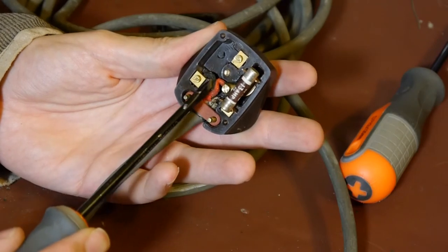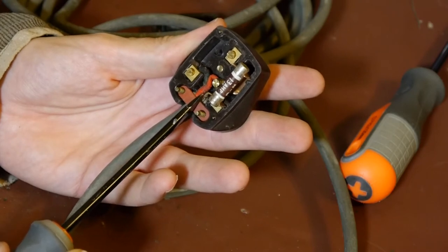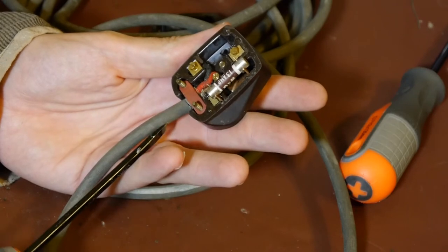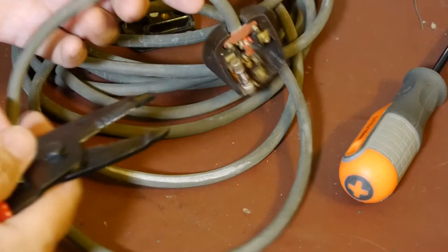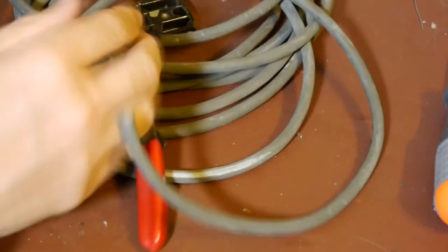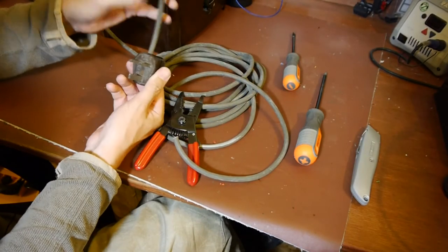Look at those beautiful black and red wires - totally sensible colors as opposed to this French brown and blue nonsense. I wonder if when we leave the EU we can start using sensible wire colors again - there's a bonus I never thought of. Now I'm going to cut this plug off because it's just too nice to waste. I much prefer to just cut the end off and leave it lying around the house.